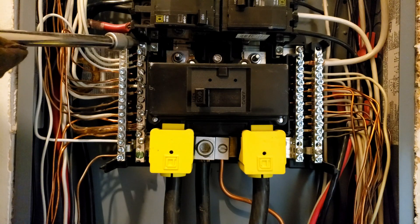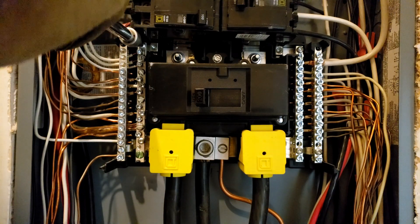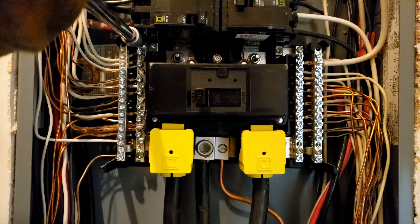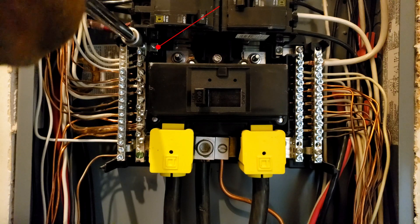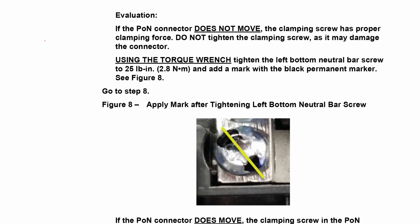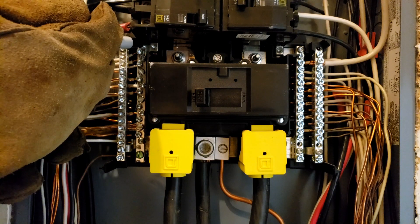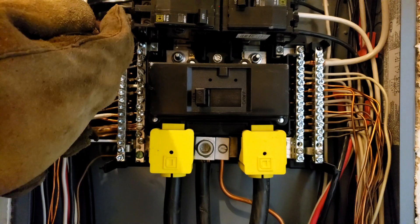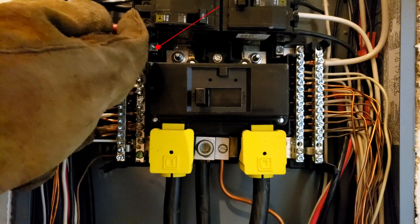Now I'm going to repeat on the other side: visual inspection, then alternating left and right on the neutral bar screw while watching for movement on the plug-on neutral connector. This looks good too. I'll torque the screw to 25 inch-pounds and mark it. I can now say this box is not in need of remediation.